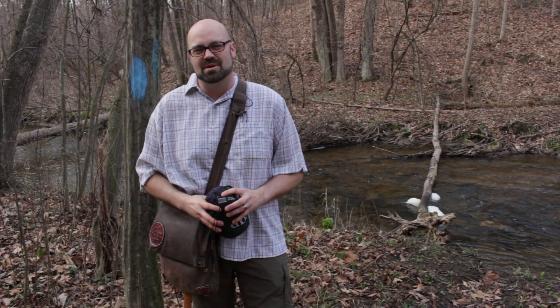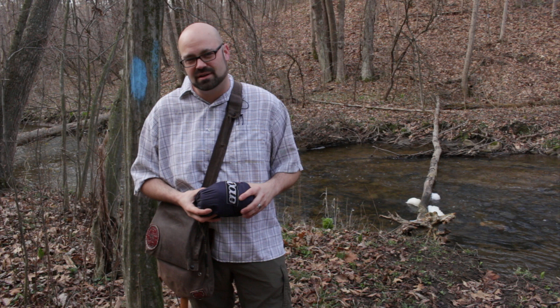Morning everybody, it's David with davidspassage.com. If you're new to hammock camping, today I'm gonna show you a really cool trick that's gonna save you some money, save you some time, and give you a pretty cool piece of gear. Stick around.